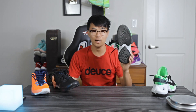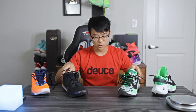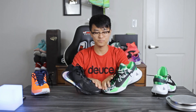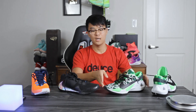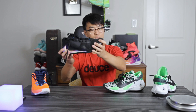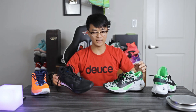One difference is that the Zoom Freak 2 has a decoupled outsole while the Zoom Freak 1 is a fully one-piece outsole. As far as heel-to-toe transition goes, they're both super smooth. You have a nice curved shape in the heel as well as the forefoot, giving that nice rocking motion. Both of them also have a good amount of flex in the forefoot — the Zoom Freak 1 flexes more in the midfoot area, but they're both very fluid and smooth.